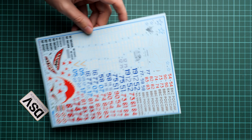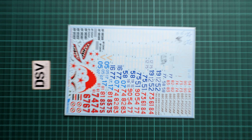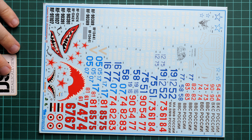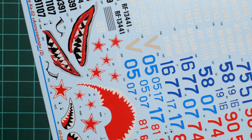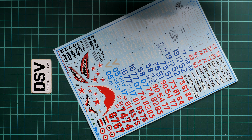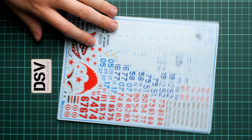Starting with the decals, we have quite an interesting choice here. This first decal sheet is dedicated to various aircraft numbers and as you can see we have a lot of symbols — no segmentation whatsoever, so you have to be careful while working with this. But if I zoom in you can see that the printing quality is really good and there is nothing to complain about. We also have some white symbols here, and overall it looks fine. These symbols should be easy to apply.